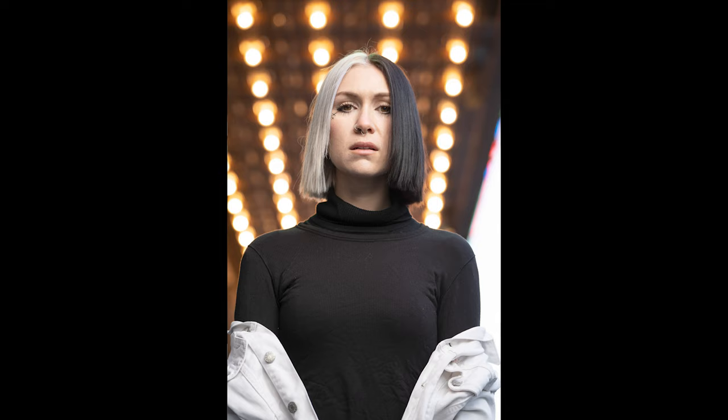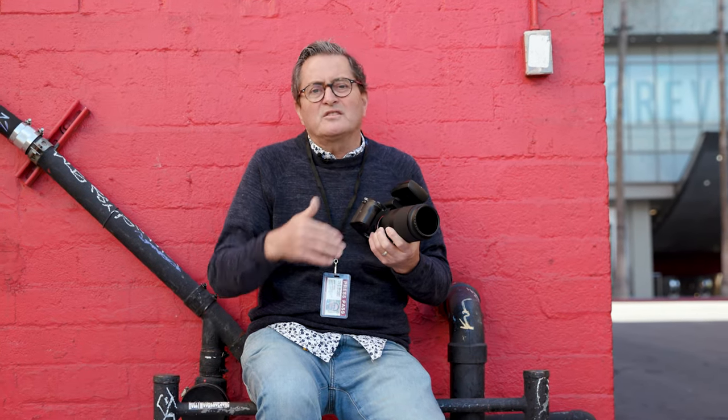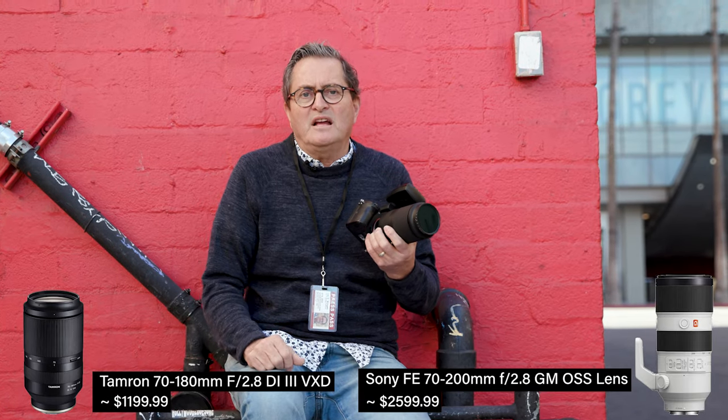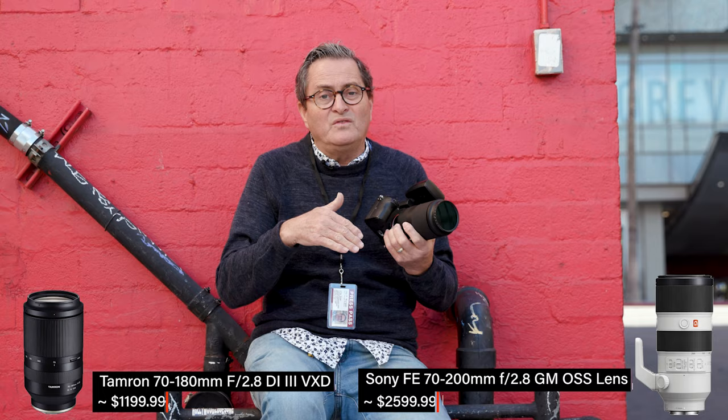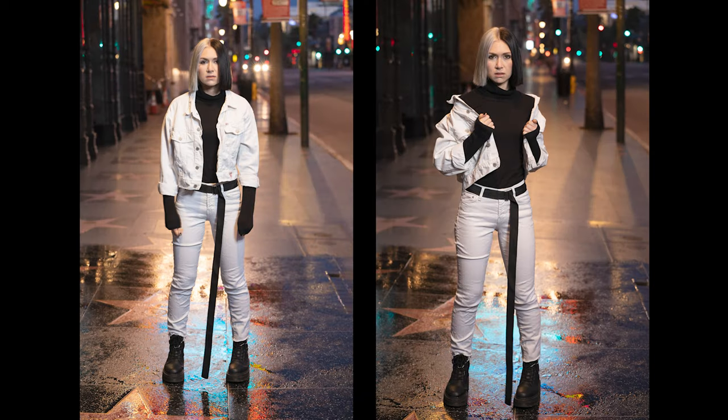So we just got done shooting some images. Let's take a look at some of them — we shot walking around down here in Hollywood. So why would you buy this lens? One reason is it's not nearly as expensive as a Sony G Master lens, which is going to be a 70-200. It's much less expensive — you're going to be able to buy a couple of these for the same price as one of those. And it's as sharp — very, very sharp, going to give you a beautiful sharp image.